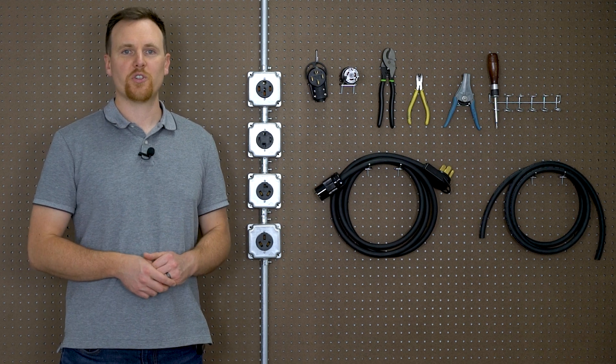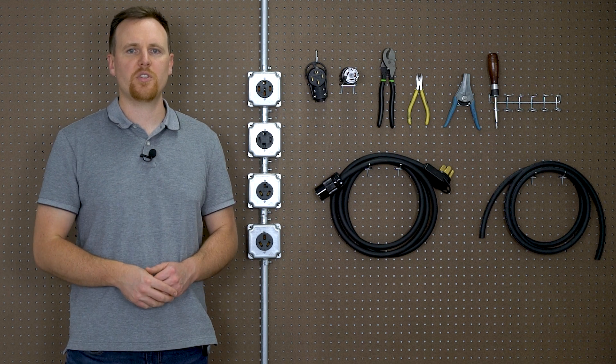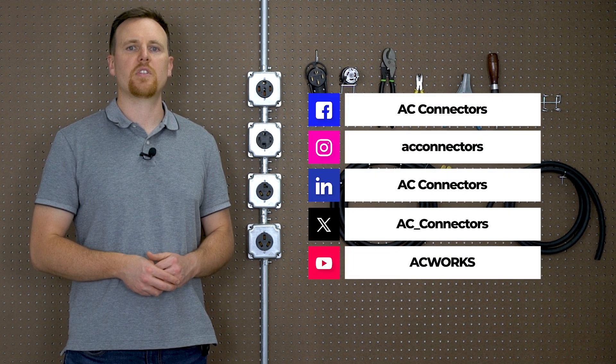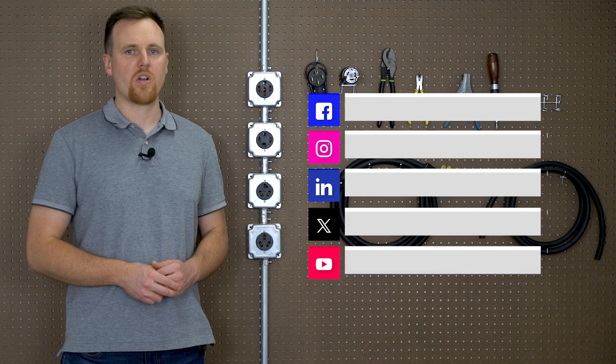And there you have it — you've built your very own power cable. If you found this video helpful, please give it a thumbs up and subscribe for more tips and tricks on power solutions. Don't forget to check out the links to the AC Works products we used today in the description below. Thanks for watching, and until next time, stay powered up.